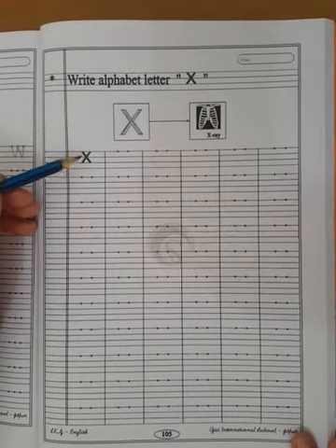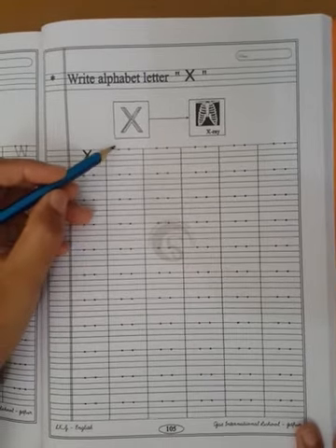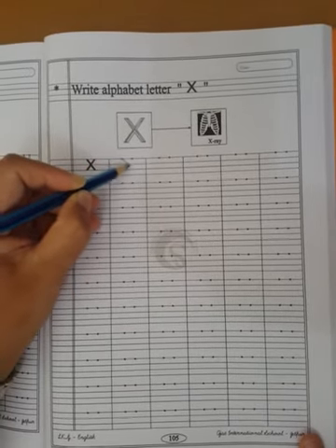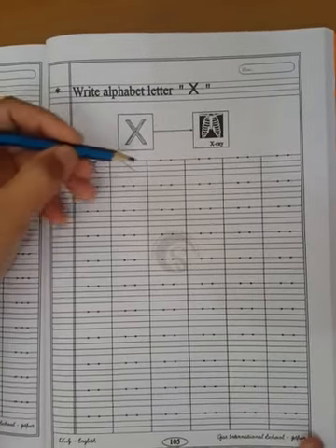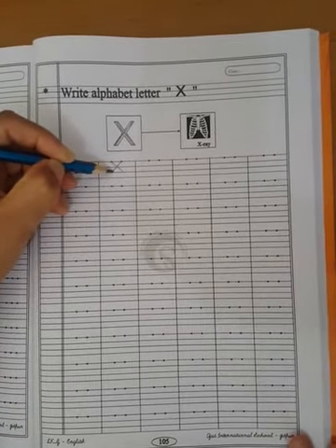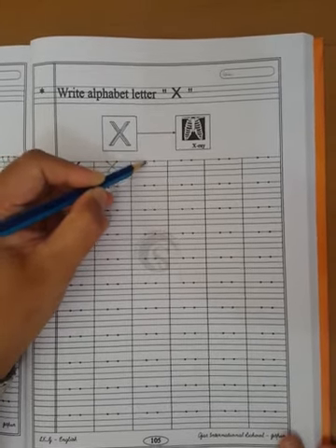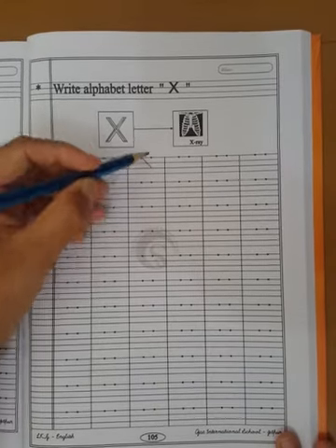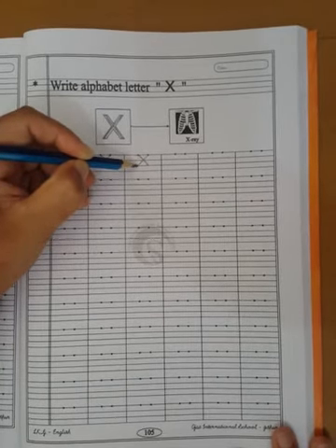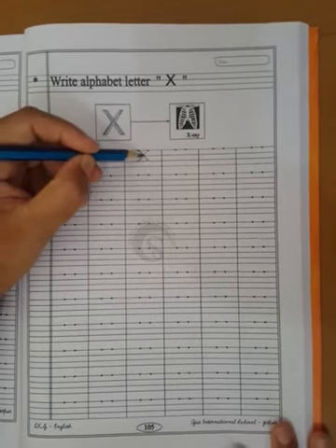Now I will teach you how to write capital letter X. These are 2 dots already given in your book. First, start with the first dot and draw a left slanting line and go down to the third line. Then start with the second dot and draw a right slanting line and go down to the third line. Your both slanting lines should cross in between.